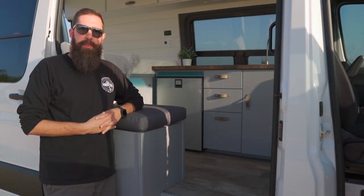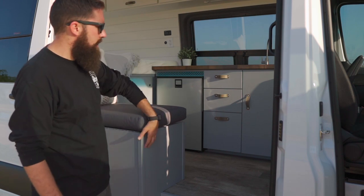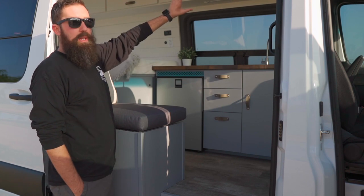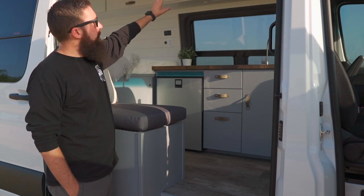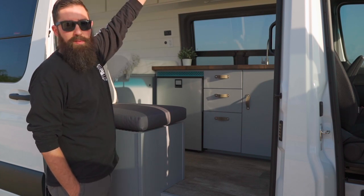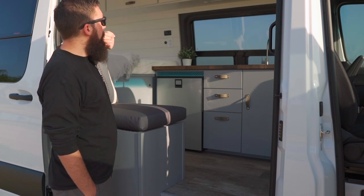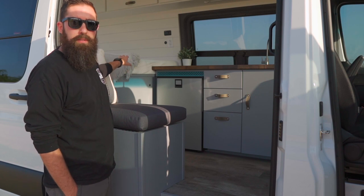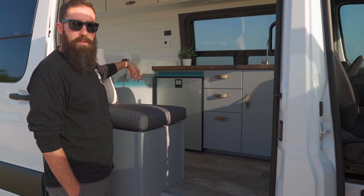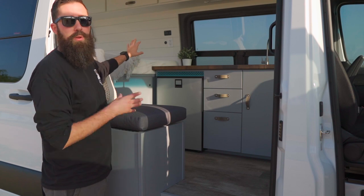The interior is built out of cabinet grade Baltic birch on most of the cabinetry. The kitchen countertop is a birch butcher block countertop and the upper cabinets are built out of solid poplar. The walls and ceiling are five and a half inch shiplap pine that we've painted. The bed framing underneath is a steel framing that I weld together and that's attached to the actual walls of the van. It is removable if you ever needed to — it would take a little bit of time but you could remove it.